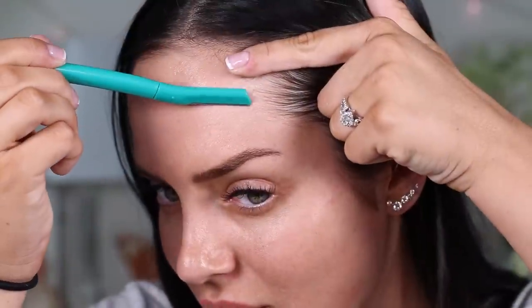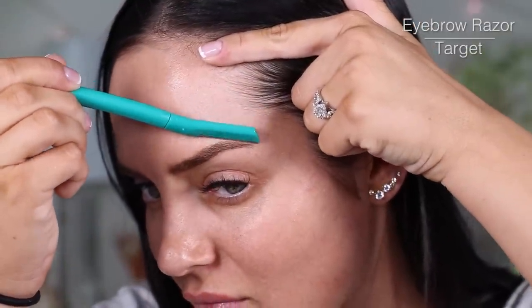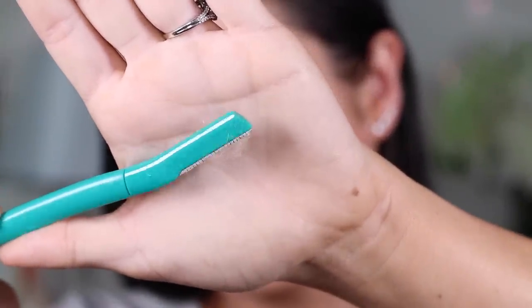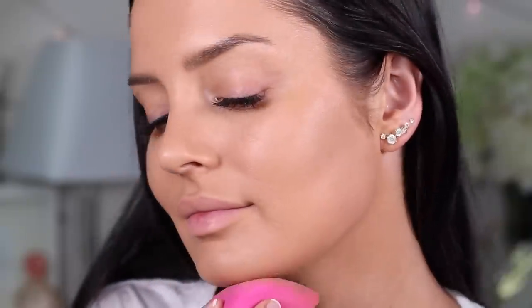Alright, first one is dermaplaning. I absolutely love to do this maybe once a month. It's just shaving for your face. It picks up all the little peach fuzz so that when you apply your makeup, there's no hair catching the light, and it also does exfoliate you. There's so much coming off — it's extremely satisfying and it makes a very big difference in the application of your makeup.